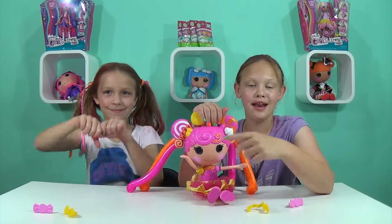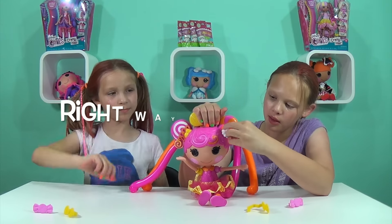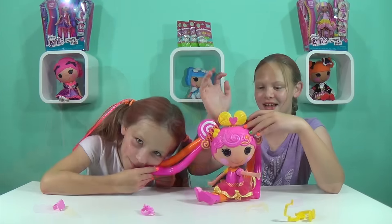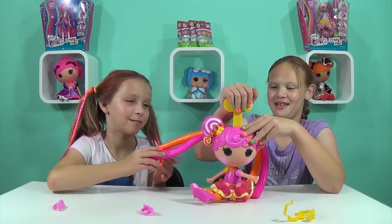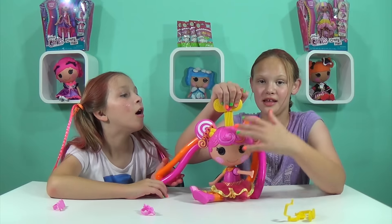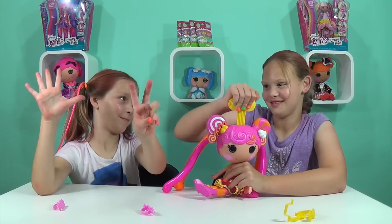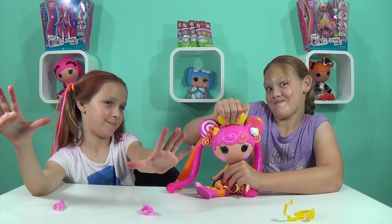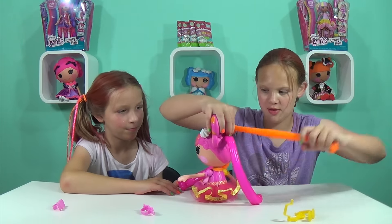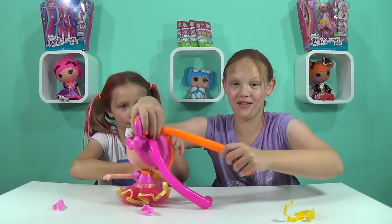To make the hair stretch, you need to twist the icing cap the right way, then take the bow and squish it down at least ten times. Then you pinch it and pull.